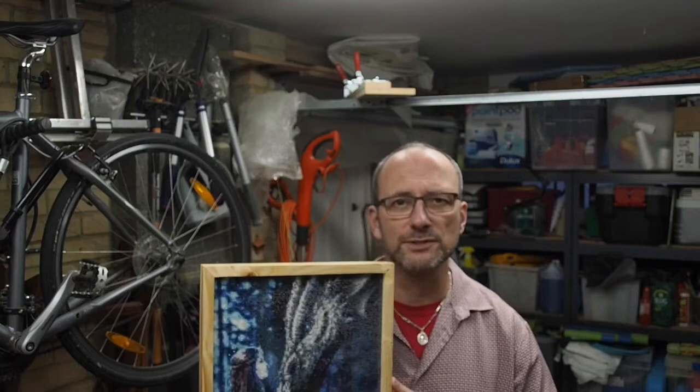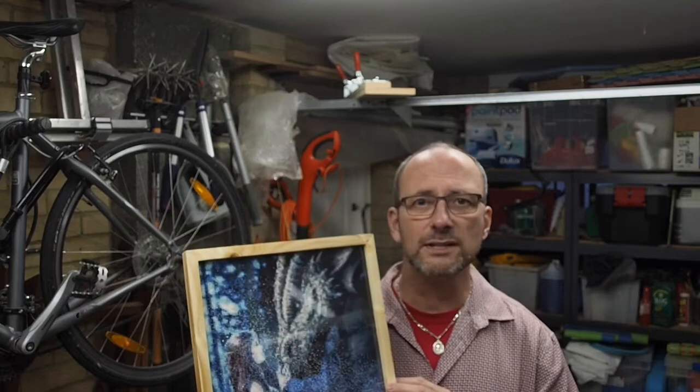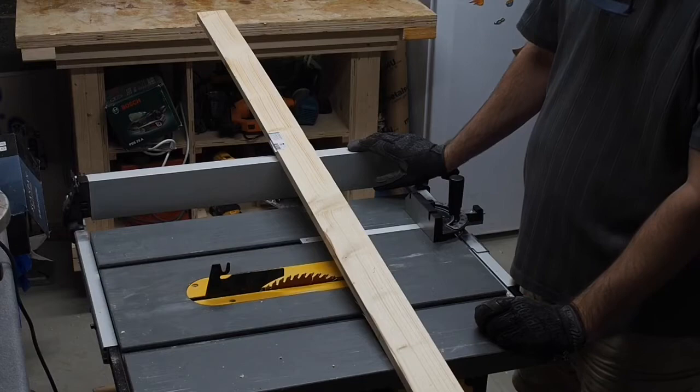Hello and welcome. In this video I'm going to show how to make the groovy floating picture frame. The picture I have in it right now doesn't qualify for a floating picture as it goes to all the edges, but I'll get to that later in the build. With that said, let's get to it.